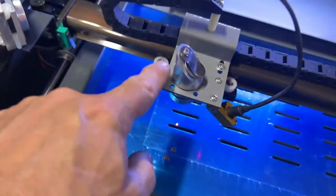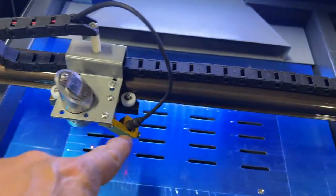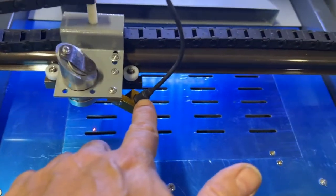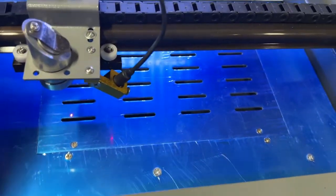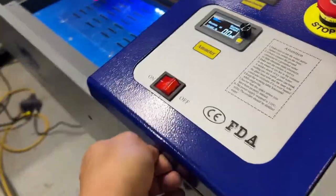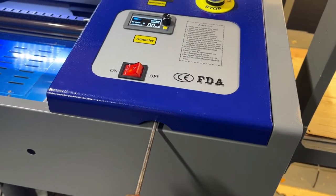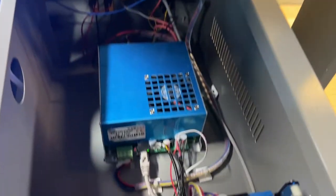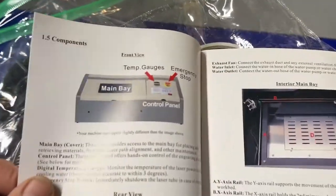One of the great things about this machine versus others is that you've got protection from the laser. For instance, if you were to take a diode laser to a festival or a fair, you're going to have people staring at that laser and they're going to have to put glasses on. So if you want a portable machine to take to a bazaar, festival, or any type of flea market, this is a really good bargain for the price point.